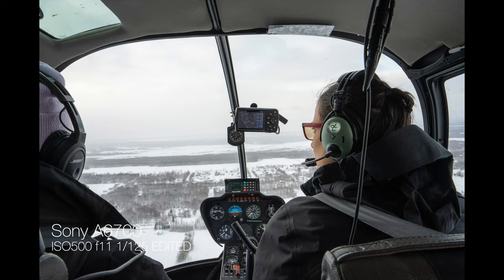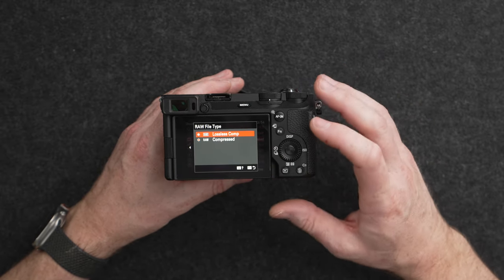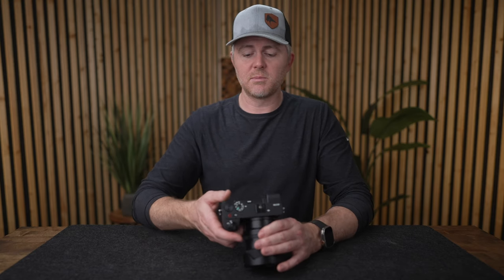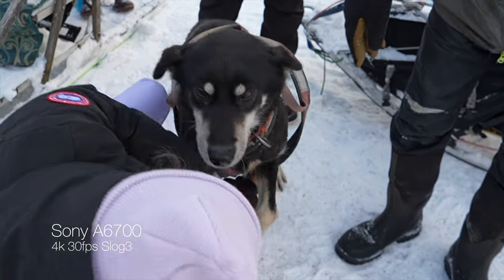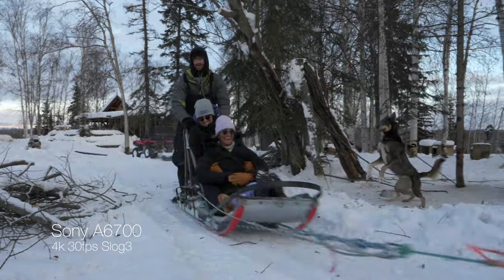You can see here there's lots of dynamic range to work with. You can shoot raw photos, and now you can also shoot lossless compressed raw, which is higher quality and will give you better results. We can't really talk about image quality without jumping into the autofocus system, because this has the new AI system built into it.